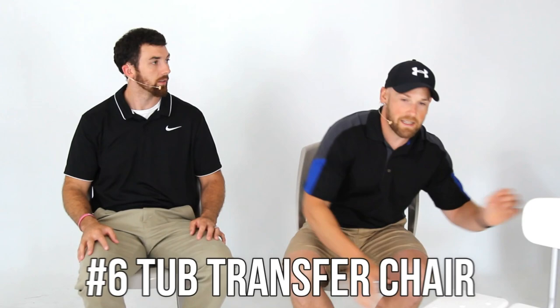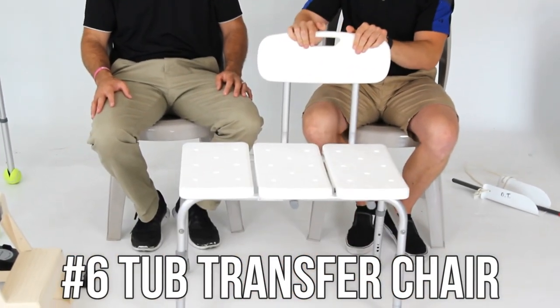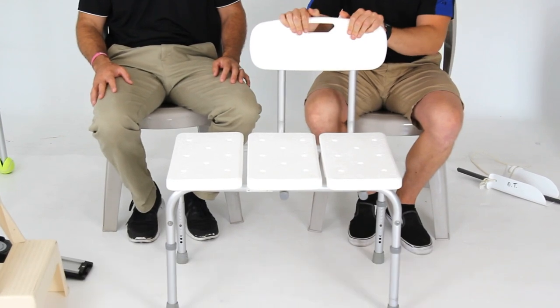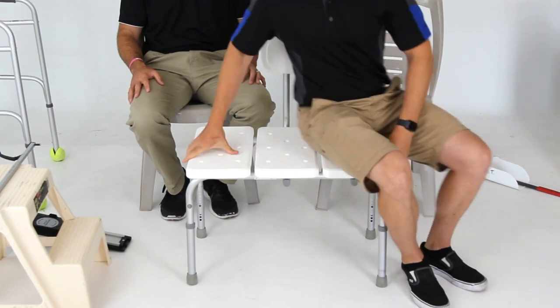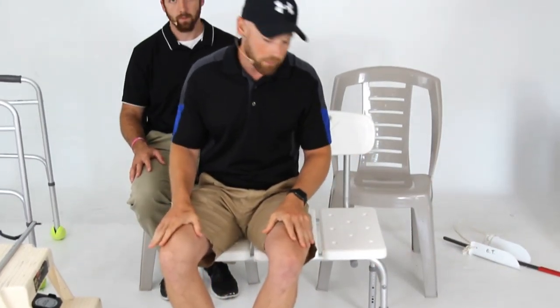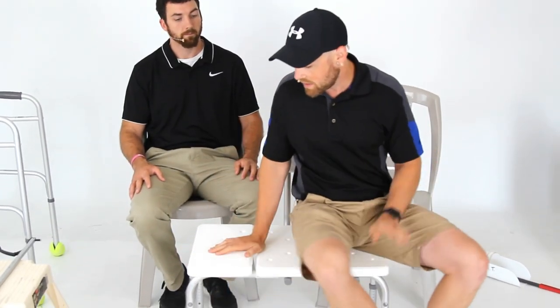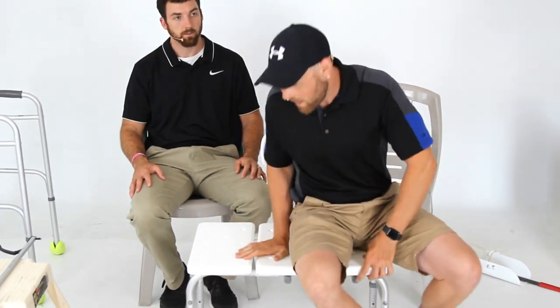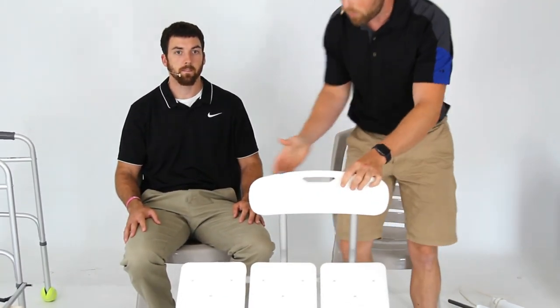Number six is a tub transfer chair, used to get in and out of the shower. You place it half in the tub and half out. That way, if you're not steady getting in, you can sit your butt on it and lift your legs over the tub to where you want in the shower. Some people later leave it inside the shower so they can sit down while actually showering. They're plastic so you don't have to worry about rusting or corrosion.